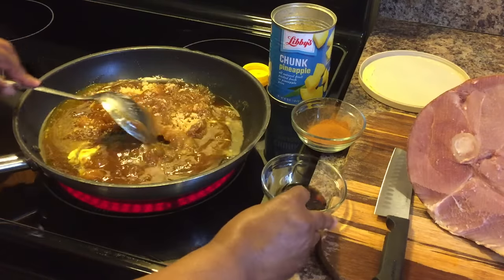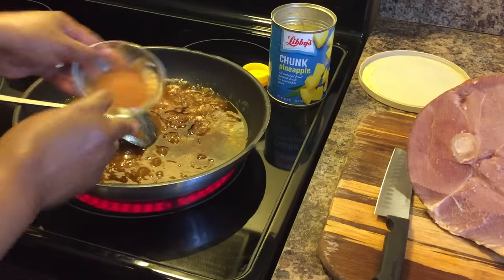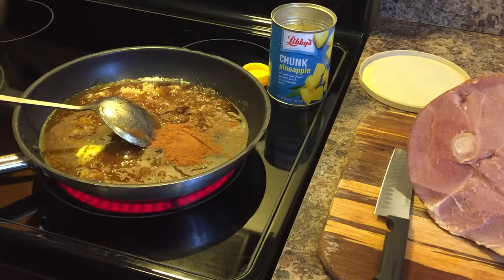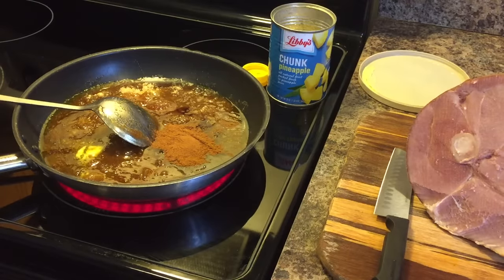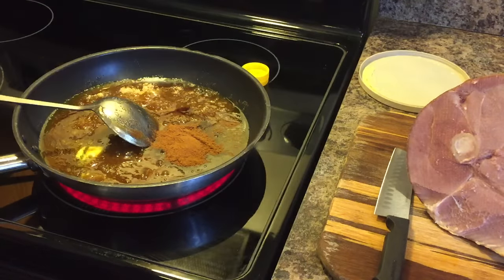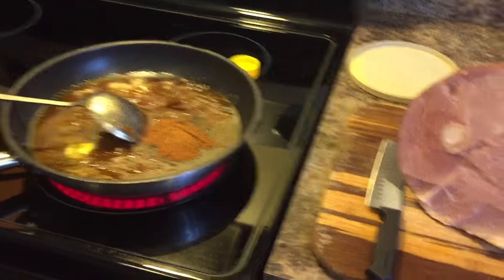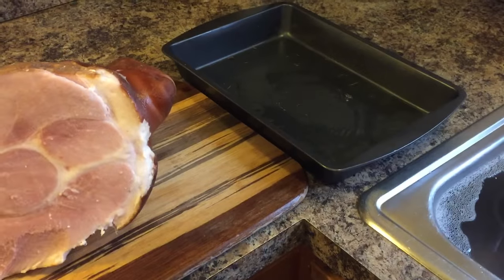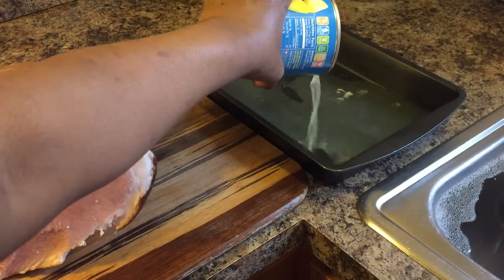We're going to add our vanilla. We're going to add our cinnamon. And we're going to put our pineapples in. But first, I have juice in this pineapple can — we're going to come over to our pan and pour some of that juice in the bottom of the pan, just like this.